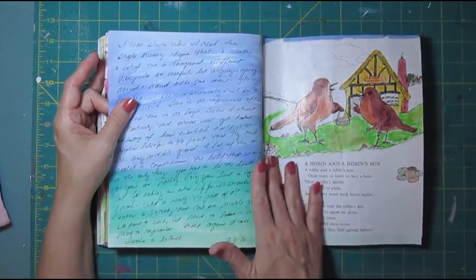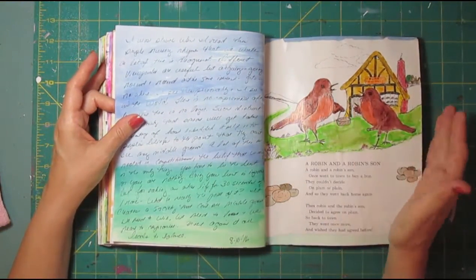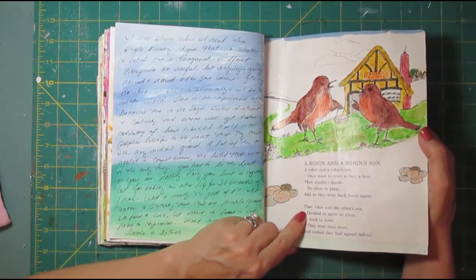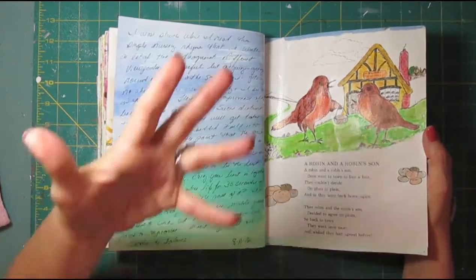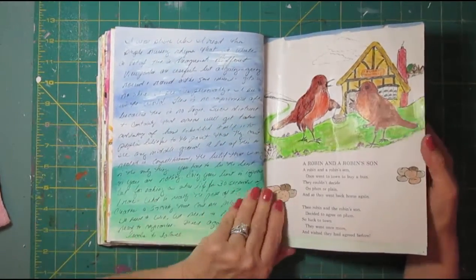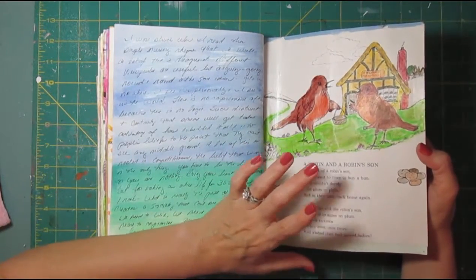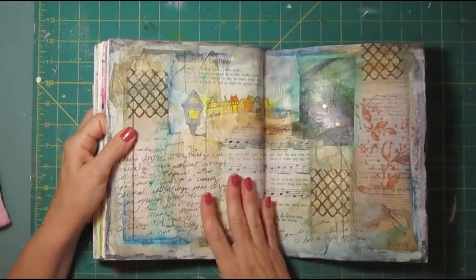I was experimenting here with book paper — I have some wonderful children's books and I include some of these book paper pages in my mixed media kits. In this one I came across a story I liked about Robin and Robin's son: they have a disagreement, then they decide to agree on plum, go back to town, and wish they had agreed before — basically they fought about something, came to a conclusion, and wished they hadn't wasted all that time arguing. I just feel like there's a lot of that going on in the world and I journaled about that. My coloring here though — coloring is not my best event and it looks more like a kindergartner did it than an adult, but I had fun playing around one evening doing that.